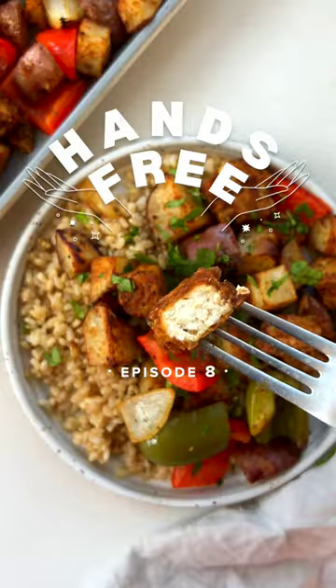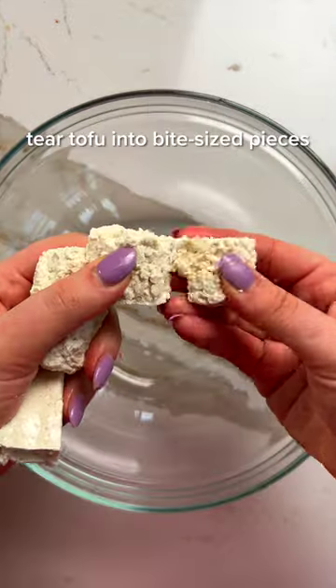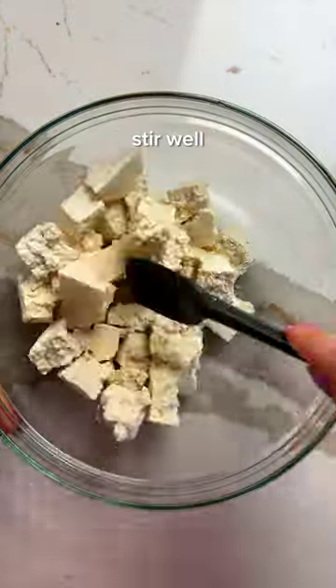You only need 15 minutes to prep this satisfying and veggie-packed dinner. Welcome back to episode 8 of Hands Free, where I share efficient recipes that get you out of the kitchen and back to your life.